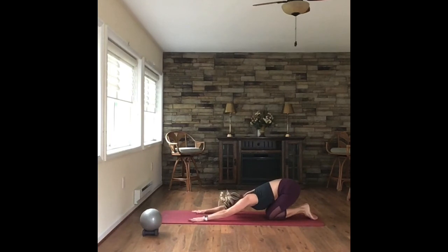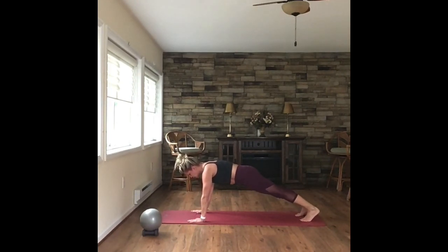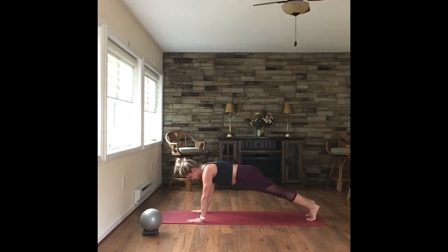Sit it back in child's pose. Come on up to that straight arm plank. Roll the shoulders down your back. Core knees pulled in. Just hold it here for eight, seven, six, five, four, three, two. Get ready to step those feet in — right here. Tap it in, in, out, out. Left leg, out. Lead with the right, in.